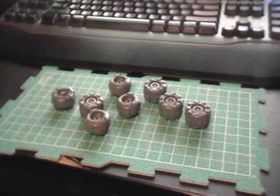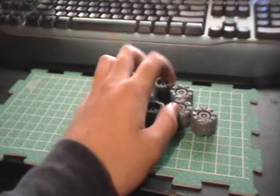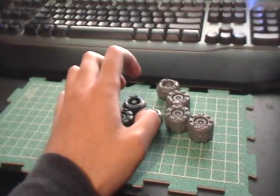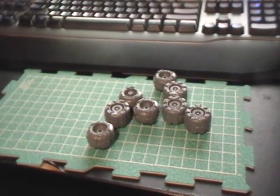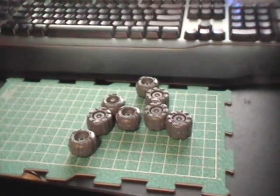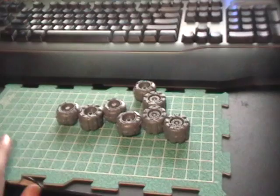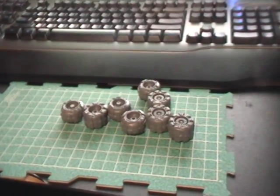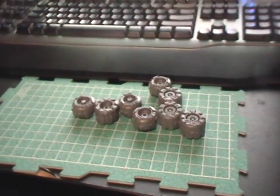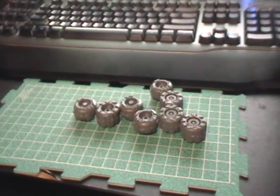Welcome everybody to part two of building a model battle wagon — a fairly quick one. I just did the wheels. As you know, the battle wagon kit has four wheels in the front, two on each side, and then a half-track with tracks in the back and wheels in the front. I've seen conversions where people make it all-wheeled or all-tracked, which is very cool. I'm not doing that for this installment — I'm going to build it pretty much as-is with some upgrades.